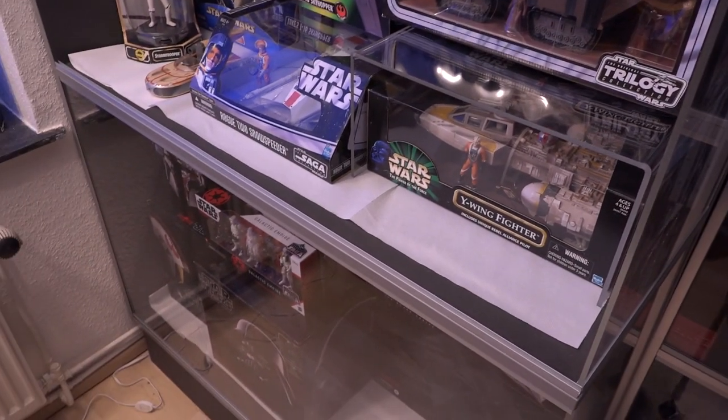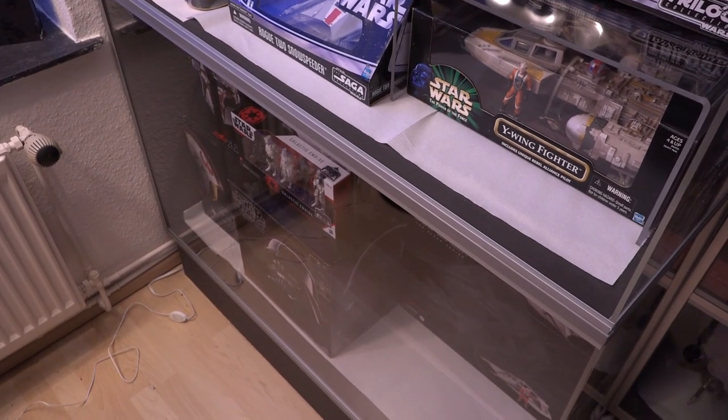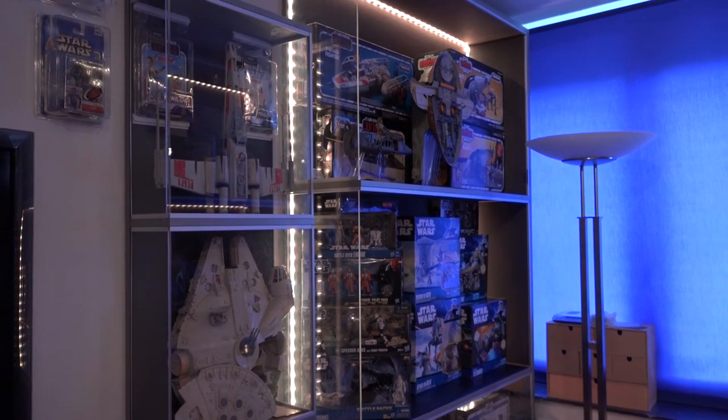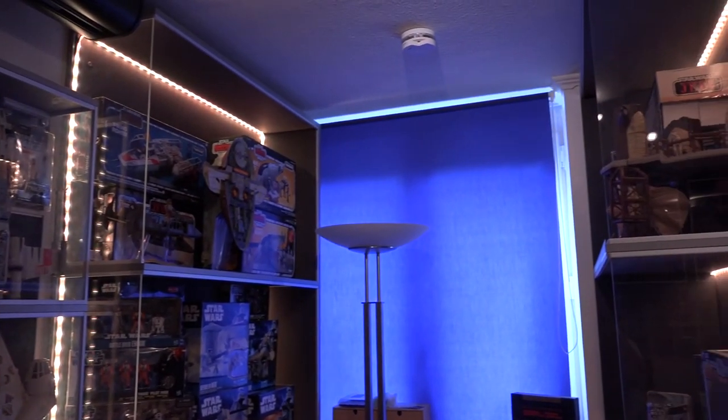Tiefer darunter stehen die Helme – die habe ich ja schon im alten Video gezeigt. Ein Feature der neuen Vitrinen ist die Beleuchtbarkeit: Ich habe hier LED-Bänder reingebaut, damit das Ganze auch zu beleuchten ist.